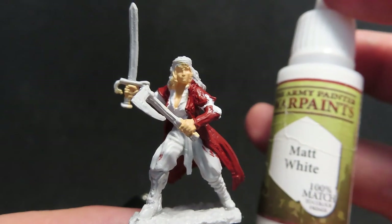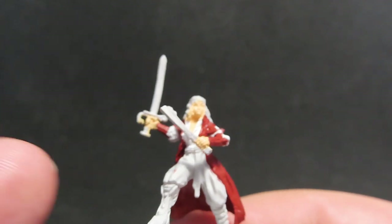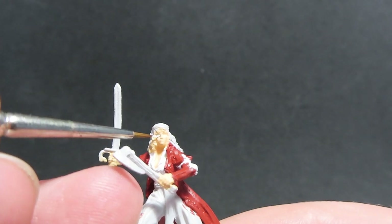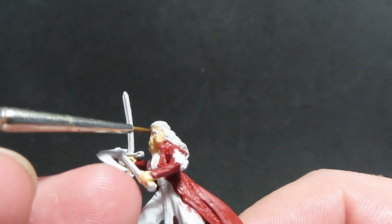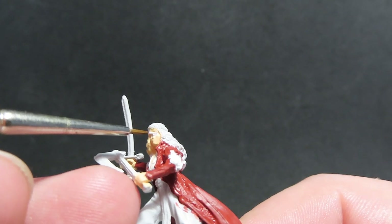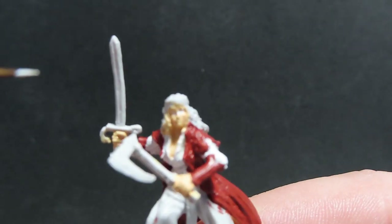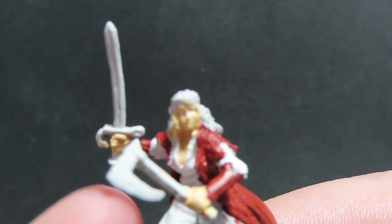Now the coat is complete, we're going to come in with matte white. This is the reason why I did the skin first — I'm going to spend a few attempts painting Esmeralda's eyes. I've got a really fine brush and I'm going over the eye socket area being pretty rough, because once I've finished tidying up with the skin colour it will hide a lot of this roughness, but it gives me a big area to work with to get these eyes as good as possible.